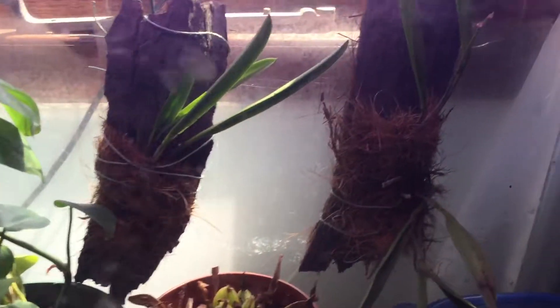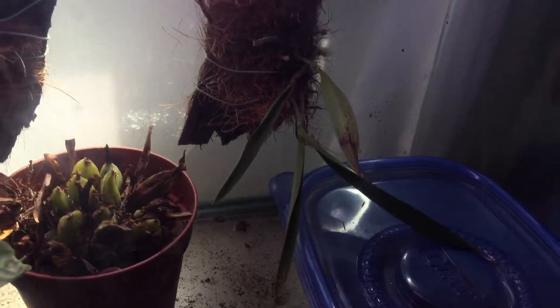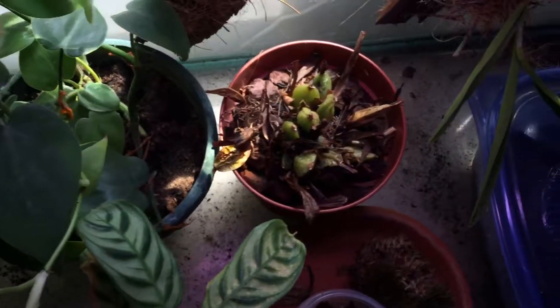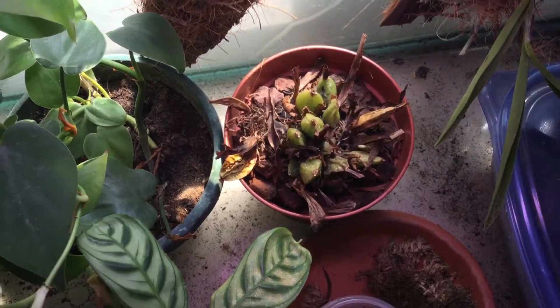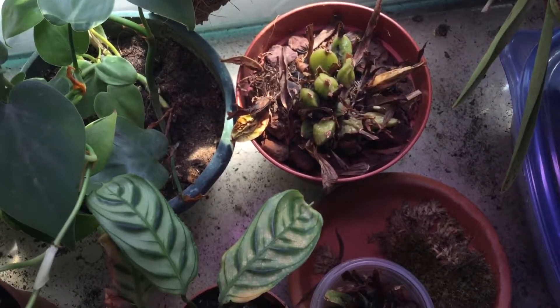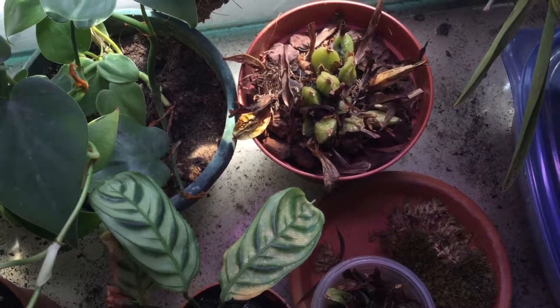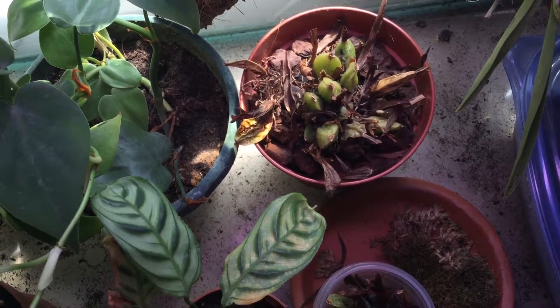This one I saved from scale insects and I'm going to see if it is going to survive for me. Okay, this one is not looking great at all. As you guys can see, this is the one that I got from the Floral Market. It's not good for Aruba — it's not an orchid for this climate.